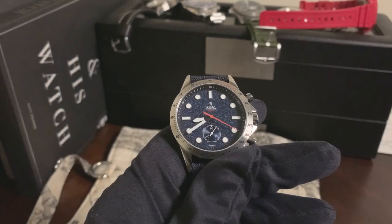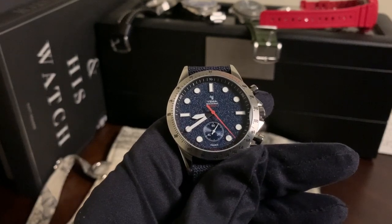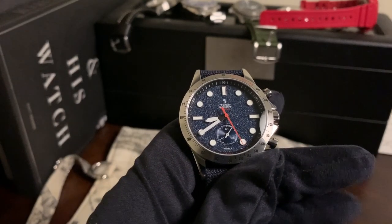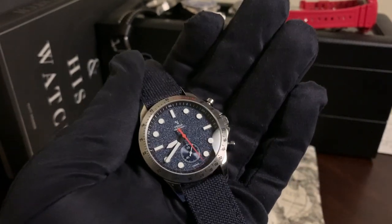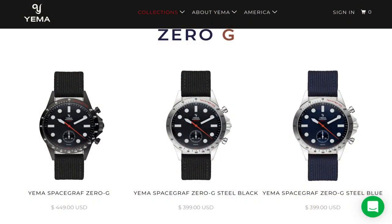Hey everyone, it's Ricardo and this week in for review we have the Yima Spacegraph Zero-G. This is a quartz chronograph offered by the French brand Yima.